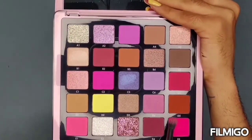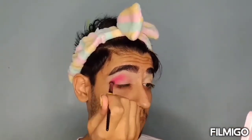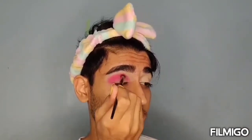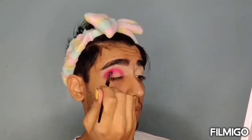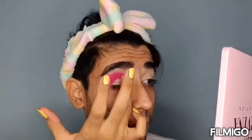Now I'm taking a dark color — that is E5 from this palette. Next I'm taking E2 from this palette, which is a shimmery shade. It is white but the reflection is green. Now I'm going to put this on the middle of my eyeball.